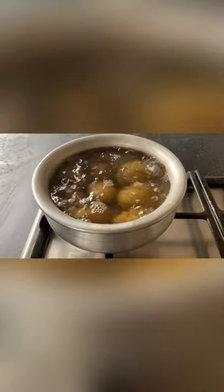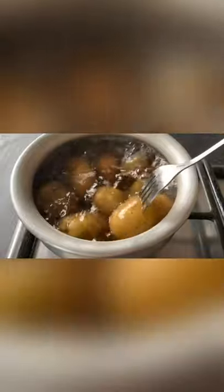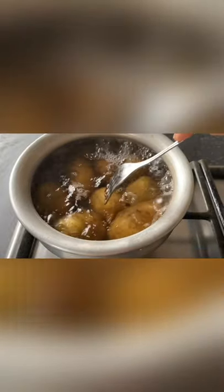Potatoes are almost ready. To make sure the potatoes are done, you can get a fork and poke them — if it goes through easily, your potatoes are done. Time to pour them into a colander and drain all the water out, then run them under cold water so that when you peel them it's easier on your fingers.